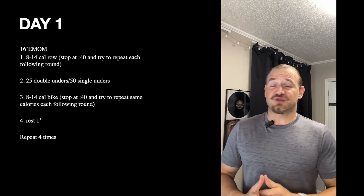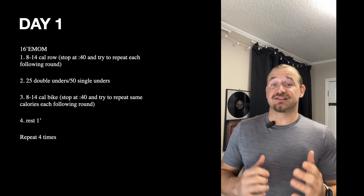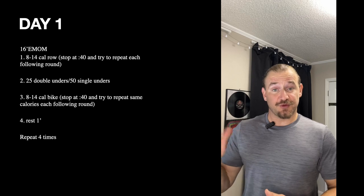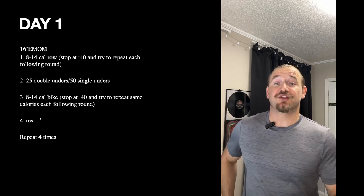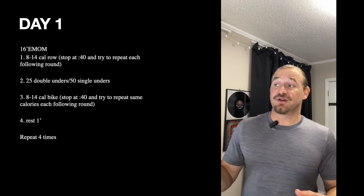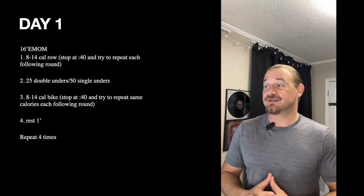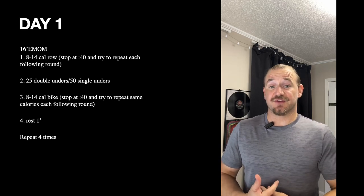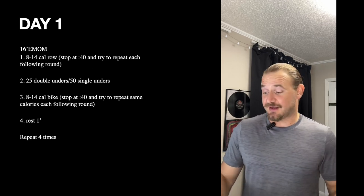The second minute we're doing 25 double unders or 50 single unders. If you're working on your double unders, take this as an opportunity to practice those reps. If you can't do the full 25, stop at the 42-second mark, see how many you got, and try to repeat that. Minute three is the same thing on the bike — an 8 to 14 cal bike, stopping at 40 seconds. Then you've got a built-in rest minute. Push yourself on those first three knowing you've got a full minute of recovery before hitting it again.